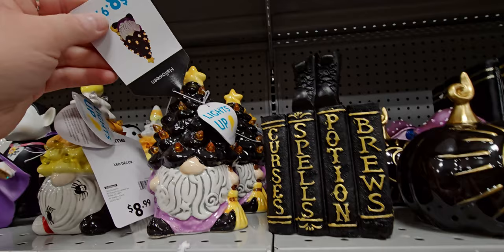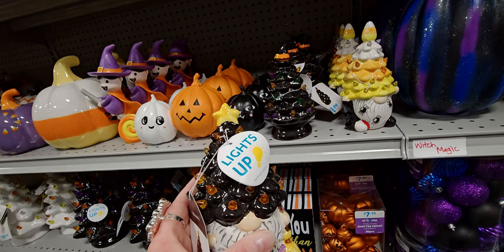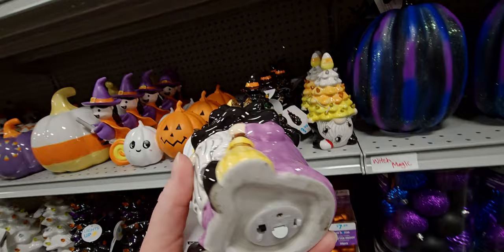We've got some light-up things here now. This gnome is $8.99 and it does light up — there's a lot going on with it, almost like a Halloween Christmas tree on his head. It's a pull tab, $8.99.